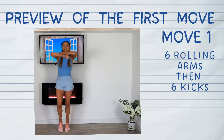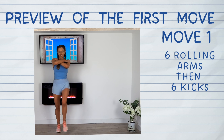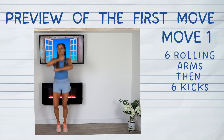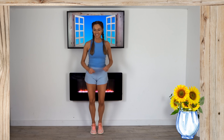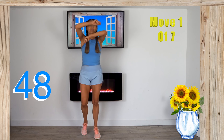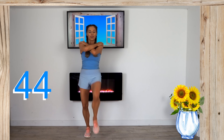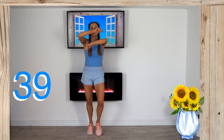Here's a preview of the first move. We're going to do six rolling arms and heel raises, and then six straight leg kicks with your arms crossed. We're doing this for a duration of 50 seconds. Give me six rolling arms and heel raises, and now give me those six straight leg kicks across the arms over the chest. We're going to keep alternating that.